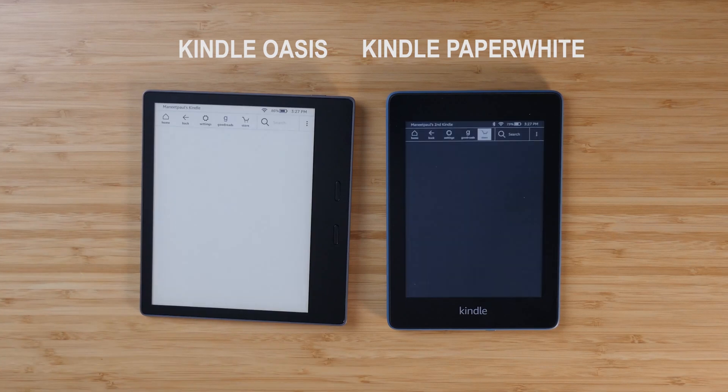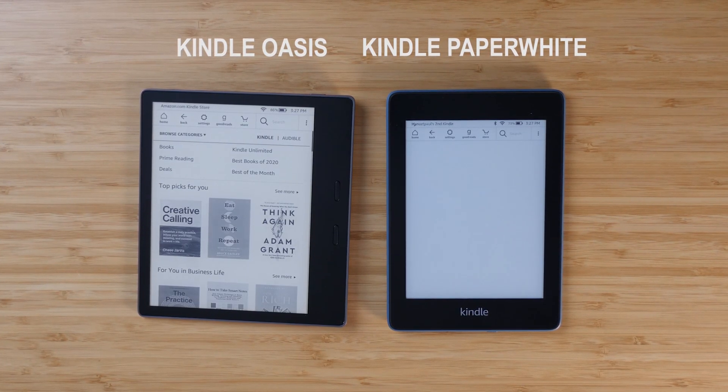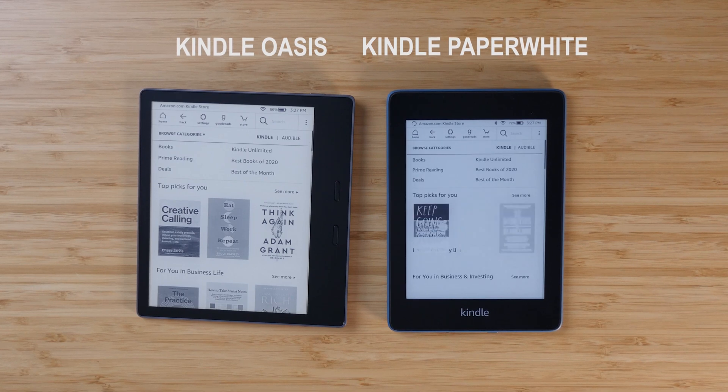Another test I did was opening up the bookstore on both devices. The Oasis again opened up a little quicker and was more smooth — nothing too crazy. The Paperwhite did keep up pretty well though; no major lagging or anything like that.